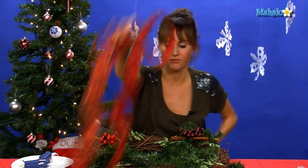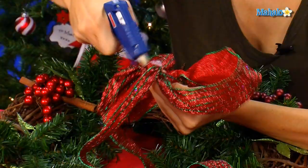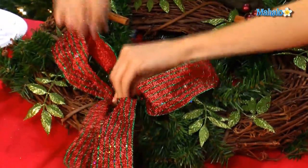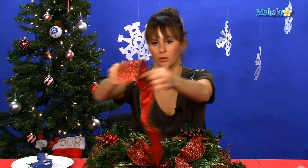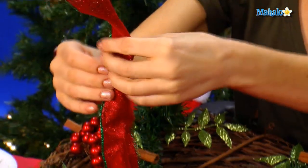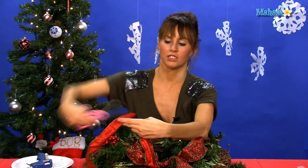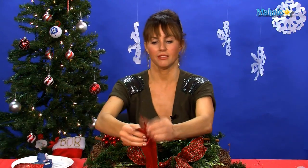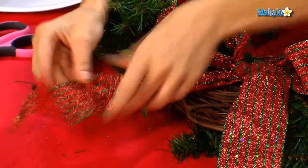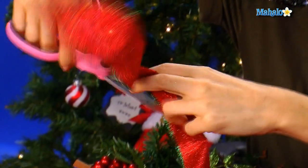Let's pull our wreath back over. We're going to glue gun the back of the bow and glue it right to the bottom of the wreath, right in the middle. Because the ribbon is so long, we're going to fold the pieces of ribbon together at the bottom, fold the wire edges together, and then cut up toward the center. When you do that, it gives you that nice pretty little bottom of the ribbon. Same thing on the other side — fold it together and cut up.